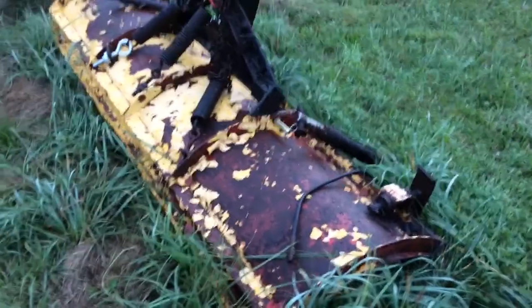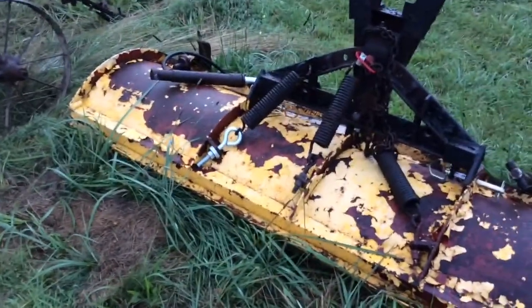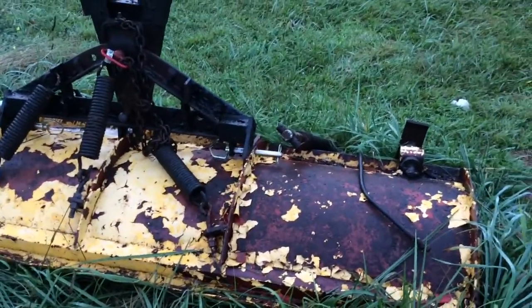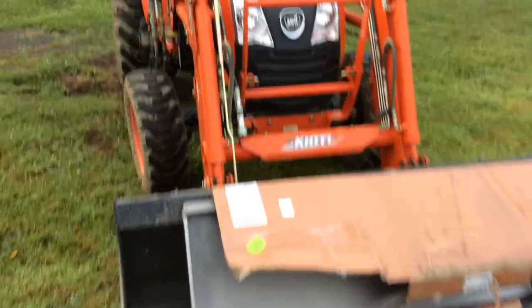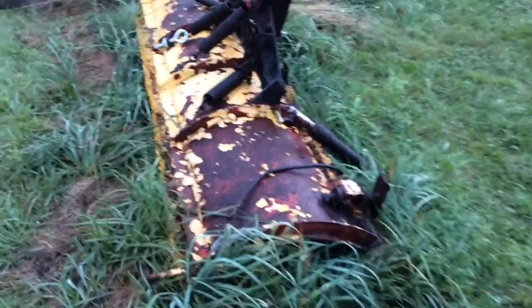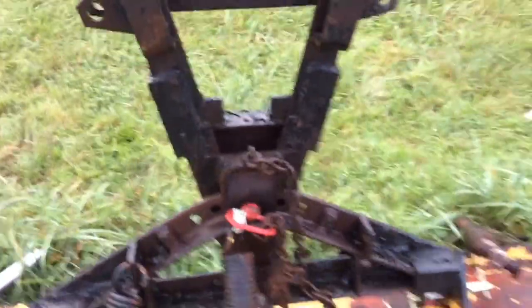Here's another project I'm working on. This is an old snow plow from a truck, probably from the 70s. We had it laying around, and when we got the compact tractor - the Coyote - we got the third function in the front. I know you can plow snow with the bucket, but since this thing was laying around I thought I'd try to piece it back together. So far I got the springs back on, got the pins back in place.